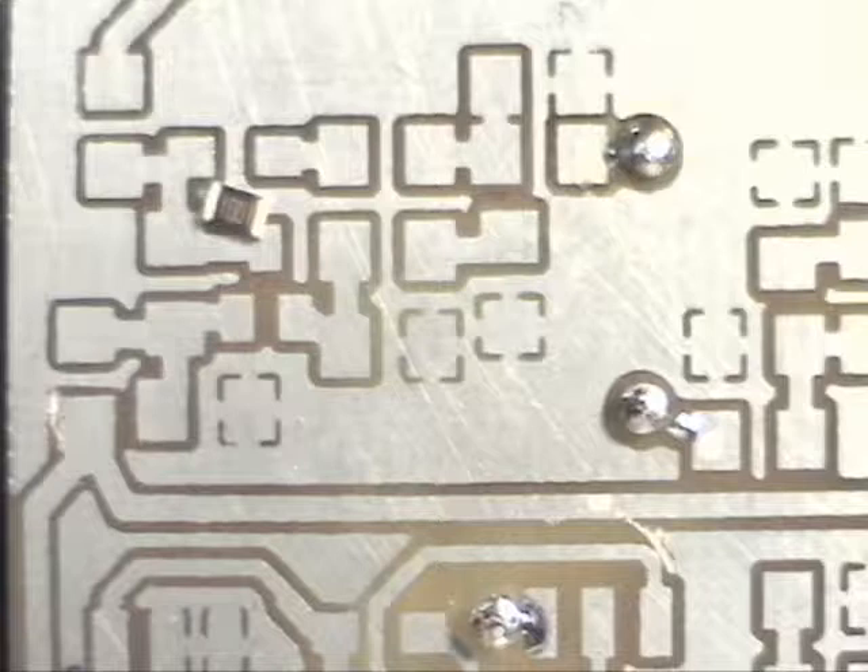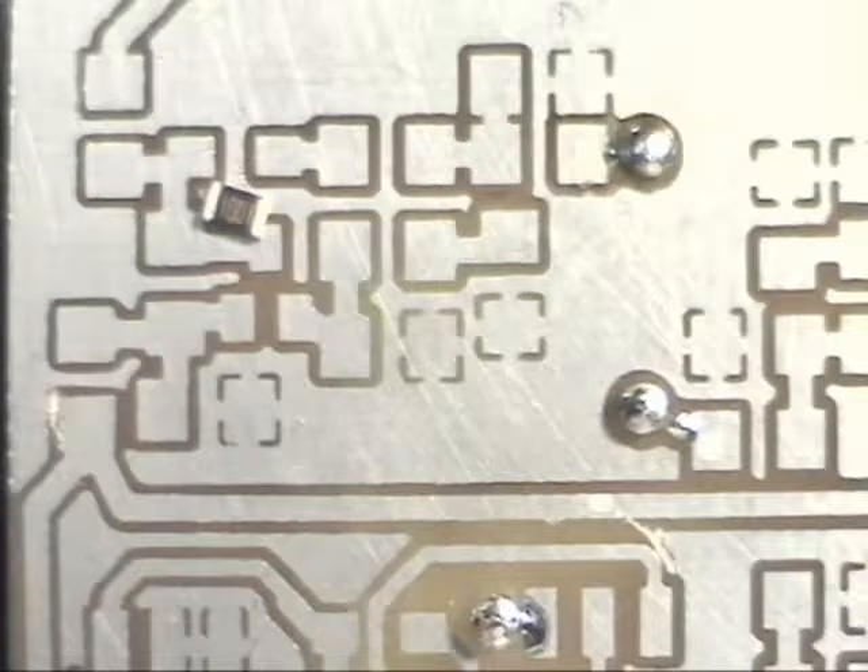One of the keys to doing surface mount soldering is to have a fine solder. I use .015 solder. Having a fine tipped iron and a little solder flux helps to make it flow a little better. Let's assemble a couple parts here.